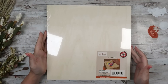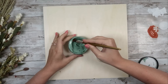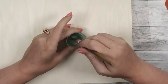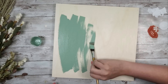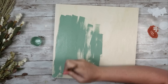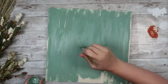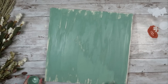I grabbed this $3 sign from Dollar Tree online, or if you have the Plus section near you can grab it there. I'm going to paint it using my Chalkology paste in eucalyptus, watered down quite a bit, and I'm going to roughly paint the back of this sign — I'm using the back as the front for this one. I had a lot of natural wood showing through, and I wanted this piece to look more worn and not as perfect as a normal sign.